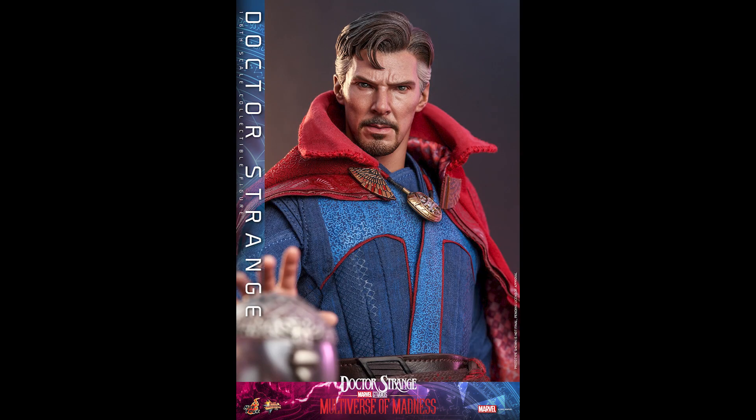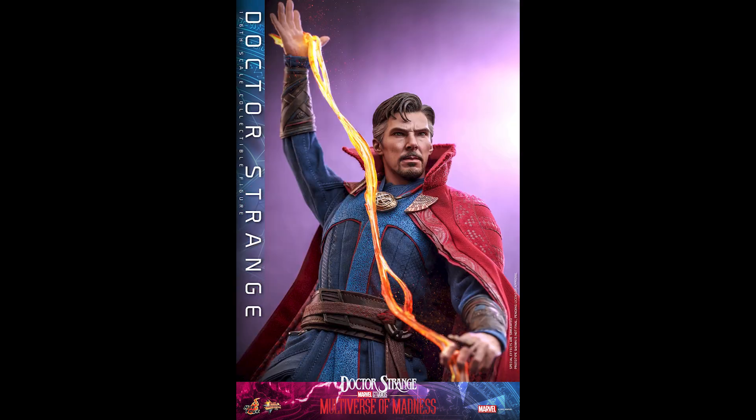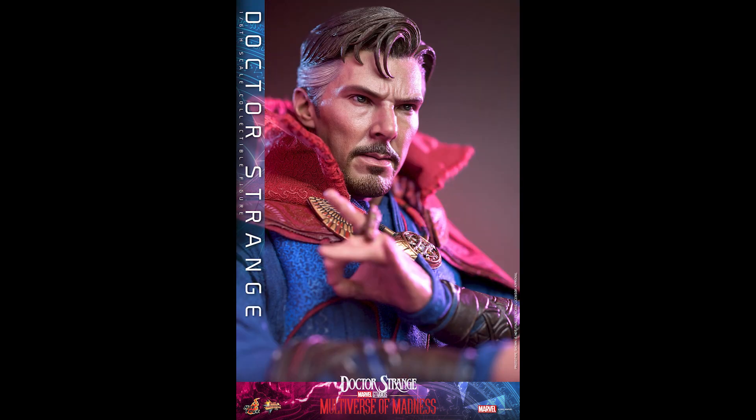That's a shame because the DX19 is $300 and that's a DX figure that comes with essentially three head sculpts including the helmet version. But hey — if you don't have a Doctor Strange, you have options now. You can either go with this one or the No Way Home version. They're pretty similar, so whatever movie you like better, that's what I'd recommend.